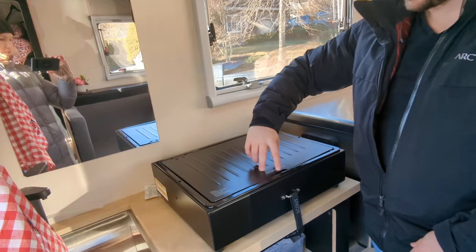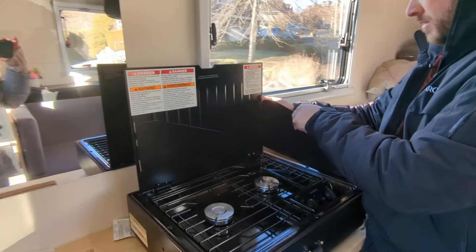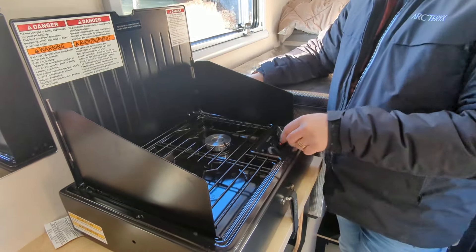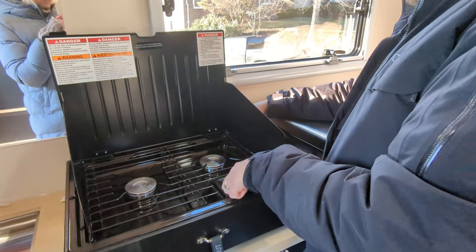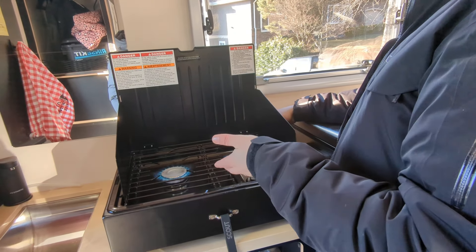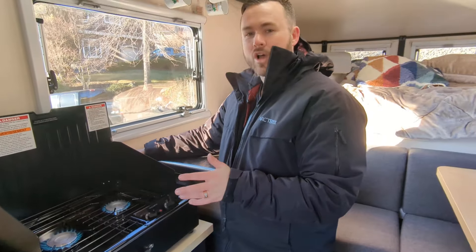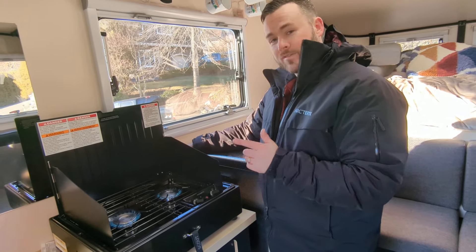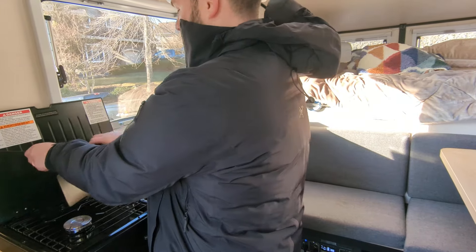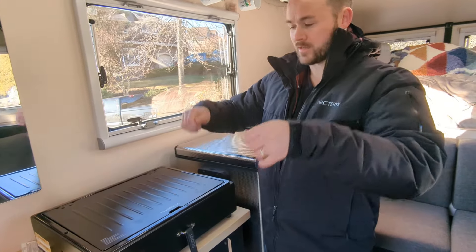We've also got our custom cooktop — it's a two-burner cooktop custom-made for Scout campers. Scout campers use a low-pressure propane line inside, which means if you use your own cooktop you don't want one with a built-in regulator, or you might not get enough flame. When shutting the cooktop, there's a little trick: lift these things up, fold it in, lift it up again, then lift this back up and it shuts nicely.